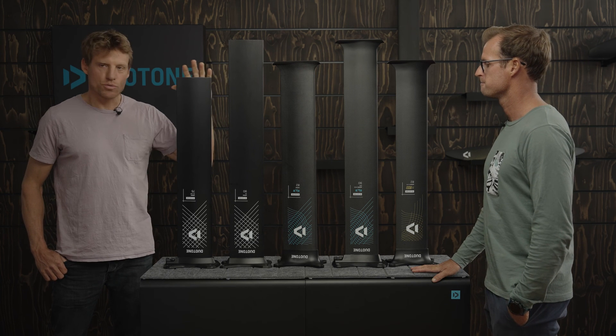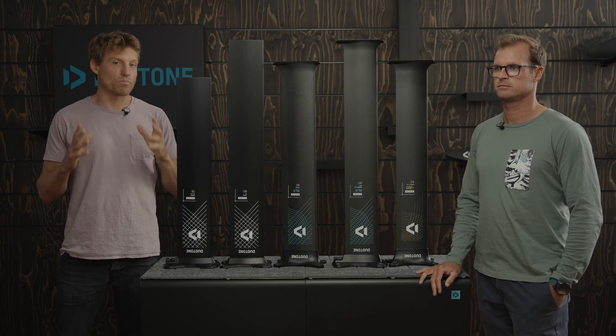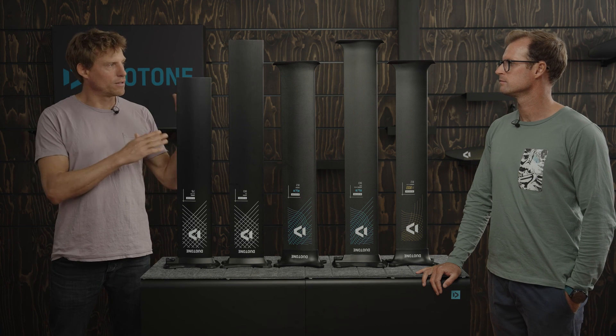Thanks for the info — I hope you guys like that content and it helps you choose which mast is right for you. I personally really like the new SLS quick mount — it's a great, quick, easy-to-mount option with a great drag ratio and stiffness, so especially for mid-size wings it would be my go-to choice. If you need more help, we'll have our foil configurator online — play with that, check out the water conditions tab, and it'll give you the right mast length. Subscribe and like if you want to see more of this content, and see you in the next one.